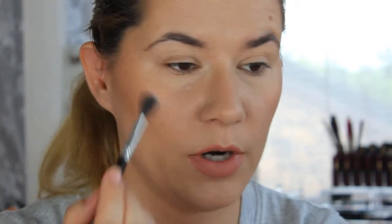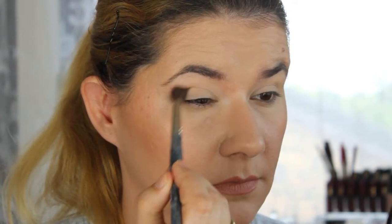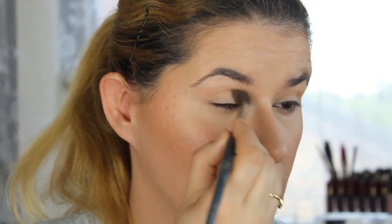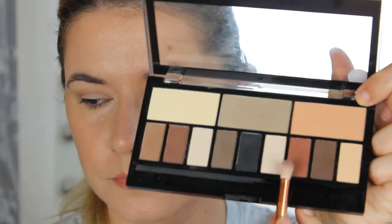Let's start using this eyeshadow all over my crease and eyelid just to set that primer. You can see the spread of the eyeshadow — that's the eyeshadow base. Now I'm going to take the smaller blending brush and use this shade here.